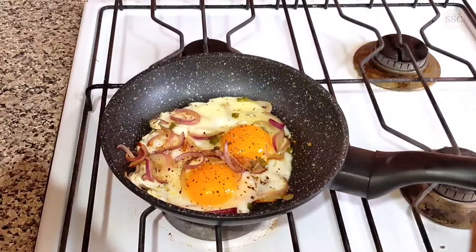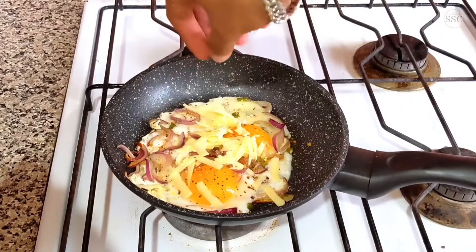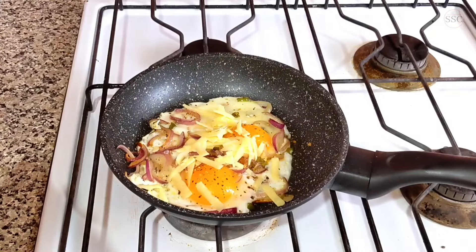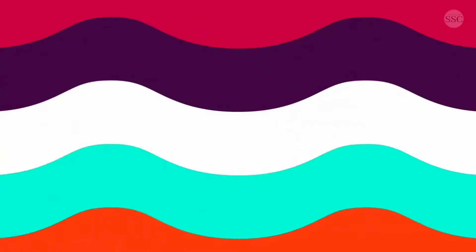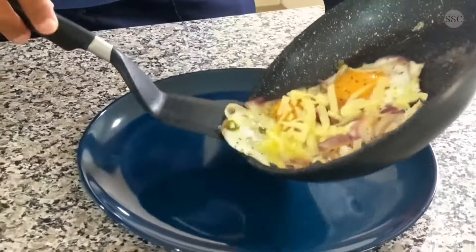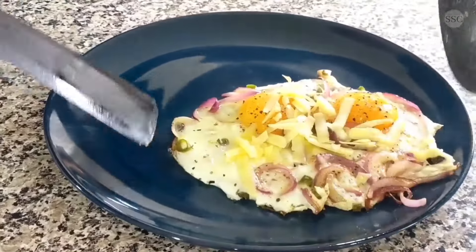Now let's just add grated cheese on top. That is it, now let's get it off the gas. Tilt the pan and gently remove both the eggs.